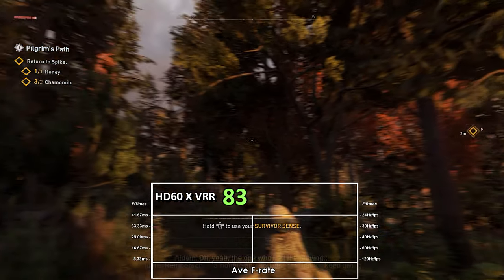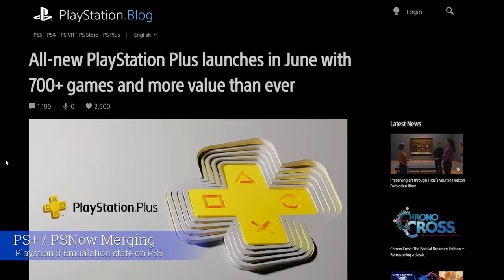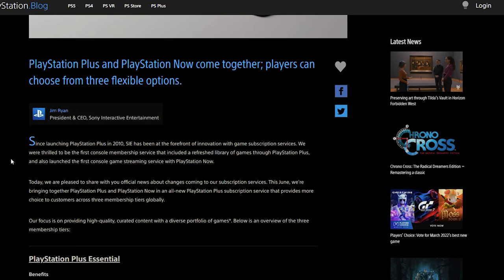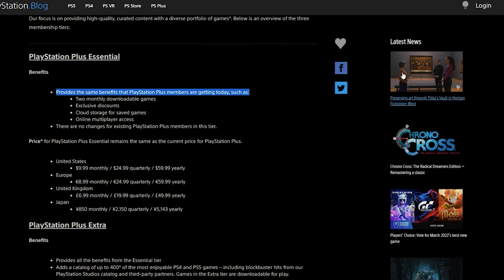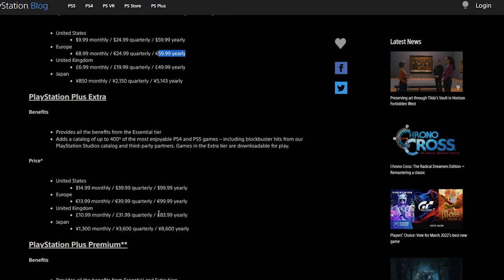Moving on to the next subject — the big debate around PS3 emulation, all wrapped up in the update to PS Plus and PS Now that Sony announced earlier this week on their blog. It was a little low-key; it's a subject I've discussed more over on Moore's Law — I was on his podcast last week and we discussed it at the tail end of the week. There's a good chat with Tom on that. I talk a bit more about the whole area and why it was a bit weird, but to summarize here without going too deep.